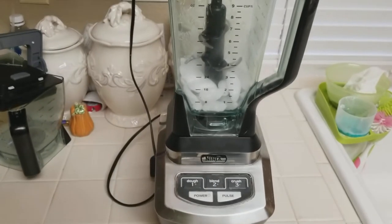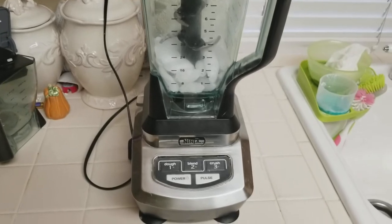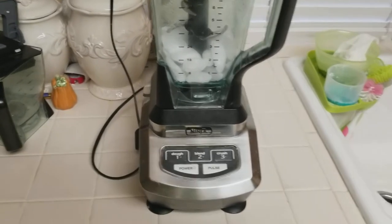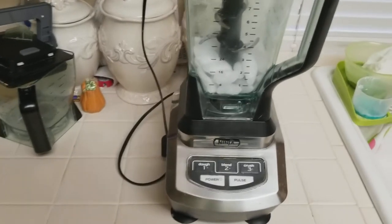Ladies and gentlemen, today I'm going to show you how to make a quick and easy eggnog shake. To start off, I'm going to be using a Ninja blender system — this is a BL700 model. It's got 1100 watts, perfect for making milkshakes.